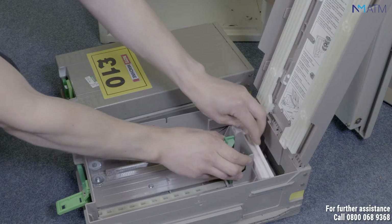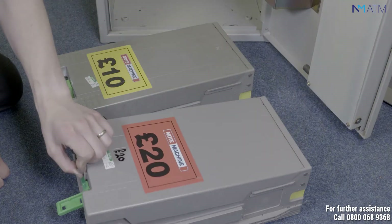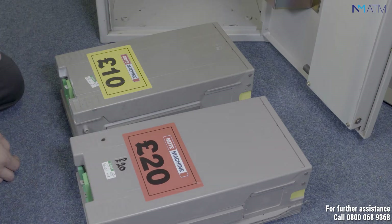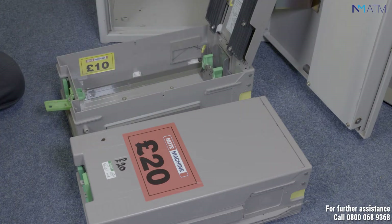The push plate should then keep adequate pressure on the notes. Close the cassette and repeat the process for all cassettes. Don't forget to count the quantity of the notes that you are loading into the cassettes, as you will need this information later on in the process.